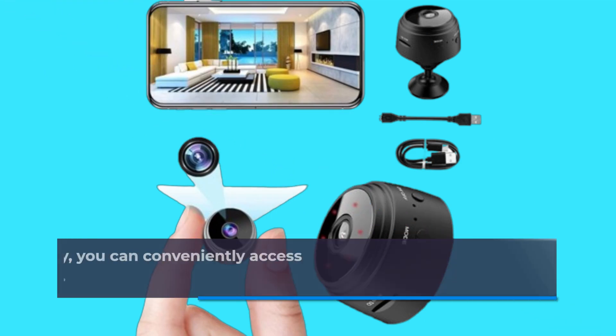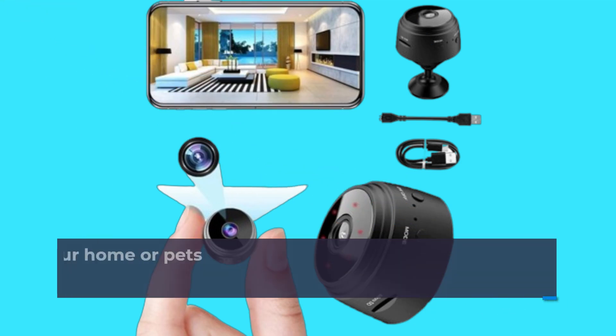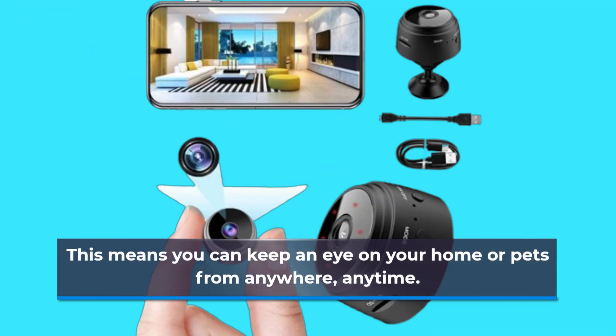Thanks to its Wi-Fi connectivity, you can conveniently access the camera feed in real-time through your smartphone. This means you can keep an eye on your home or pets from anywhere, anytime.